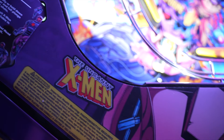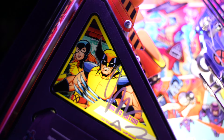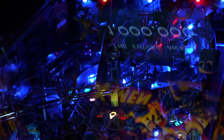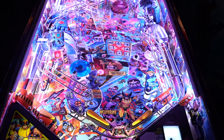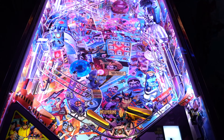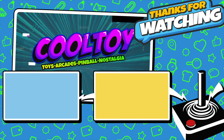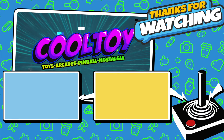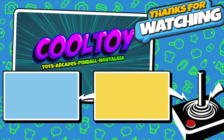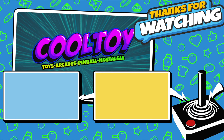Let me know your thoughts and opinions — what do you think of the Uncanny X-Men pinball machine from Stern Pinball? Have you played it? Are you going to play it? Are you excited, or are you waiting until the next release? Let me know down in the comments below. If you enjoyed the video, hit that like button and share it with your friends if you found the information helpful. Thanks for watching, guys — really means a lot. See you in the next video.